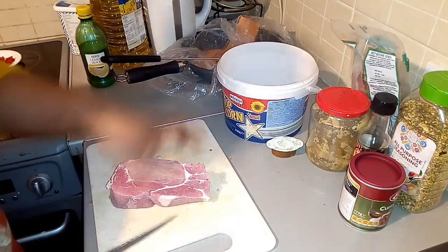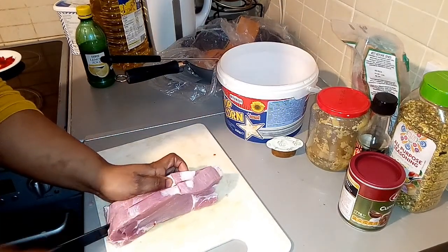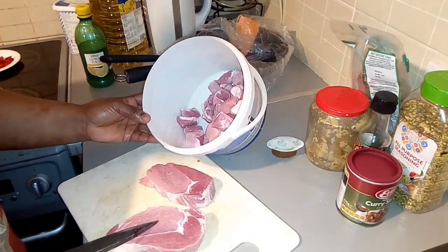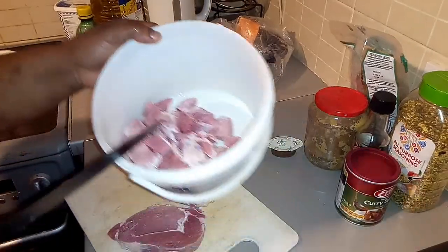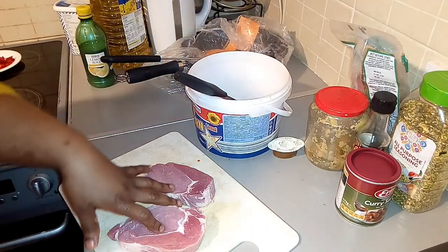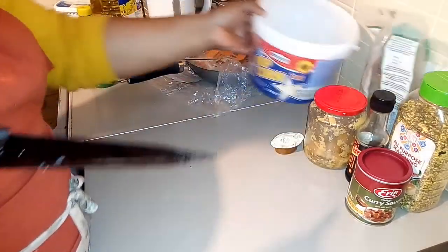Looking at it, the meat is too much. I think I'm going to leave some of it because I have more than enough already, and the curry I want to do is not much, so I'm going to freeze the remaining beef. Okay guys, so this is my pork meat ready to go.